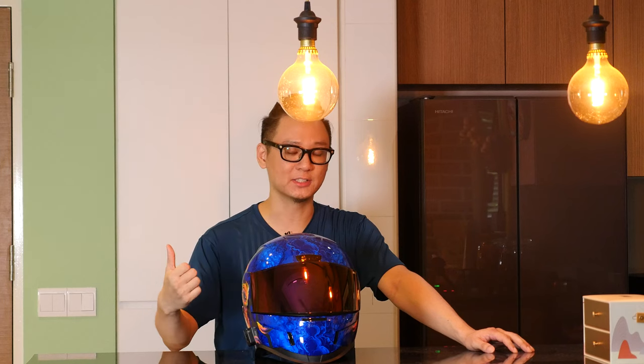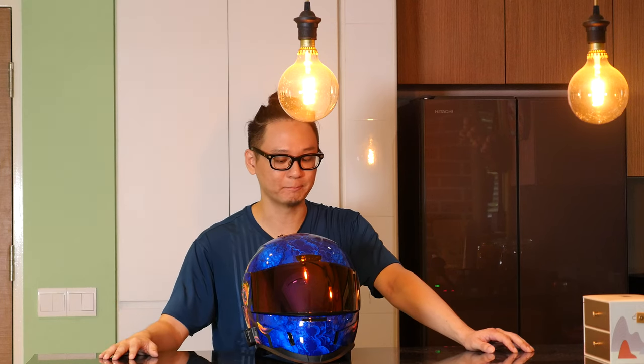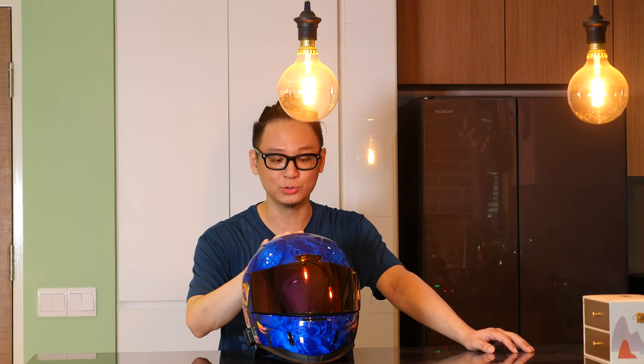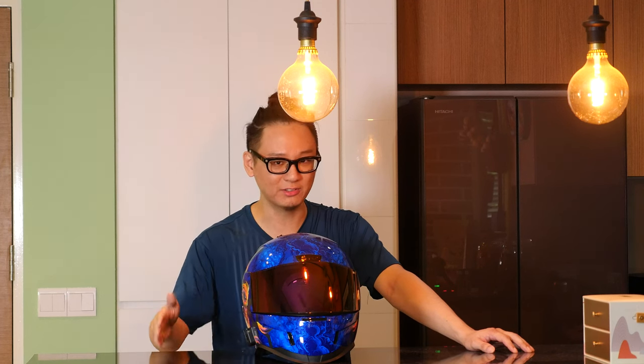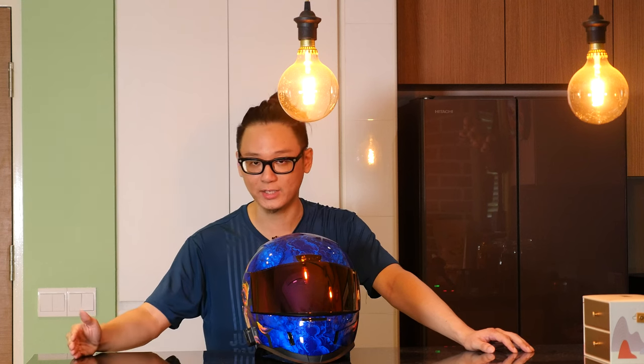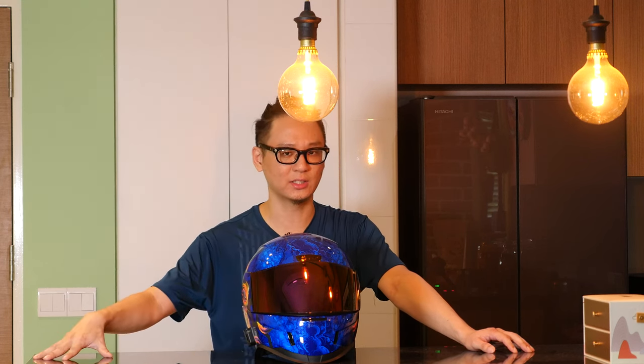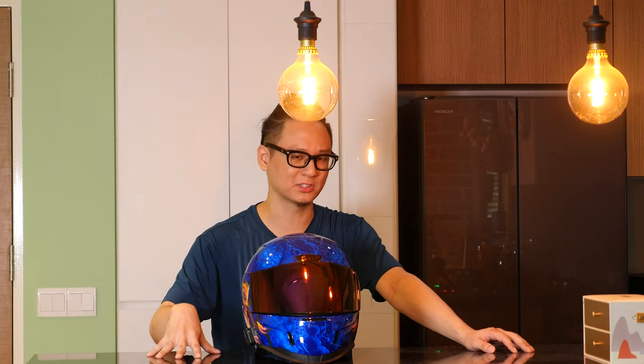In my personal opinion, it's a pretty good helmet if you were to compare it to the rest of the Icon lineup, even to the Airframe Pro that I had before, as well as several other helmets within its price range.